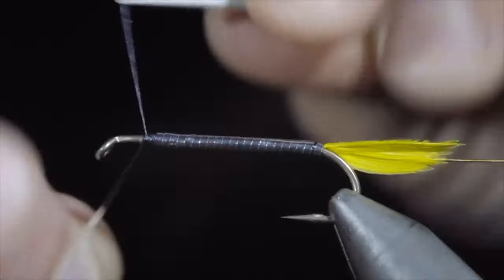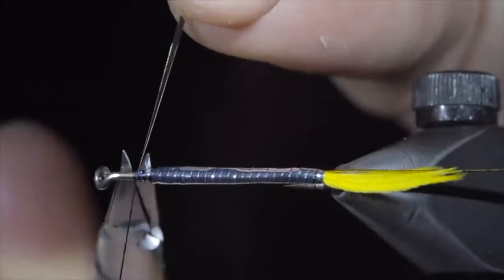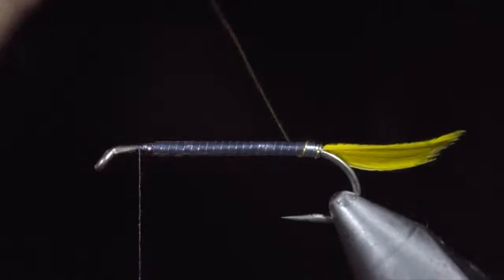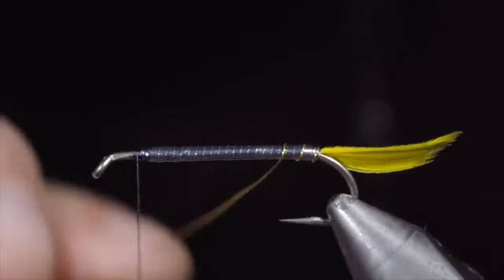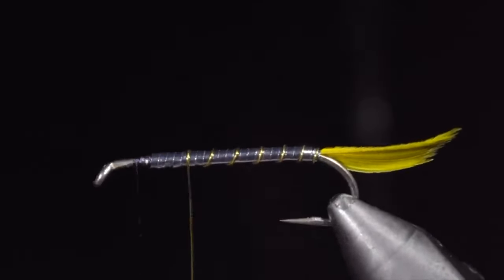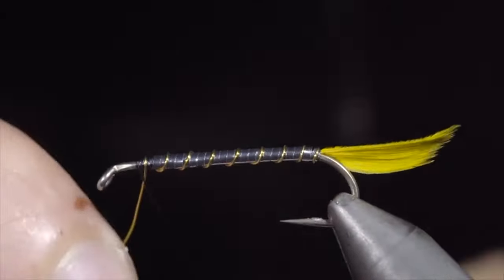This is from Nick. Nick asks: why don't you mention the hook size? That's a great question, Nick. It's very much intentional that I don't mention hook size in just about any of my videos, unless someone really wants to know. The reason is that it's so situational.